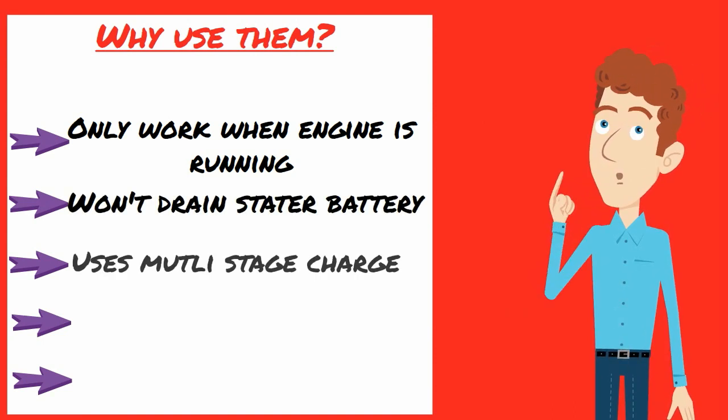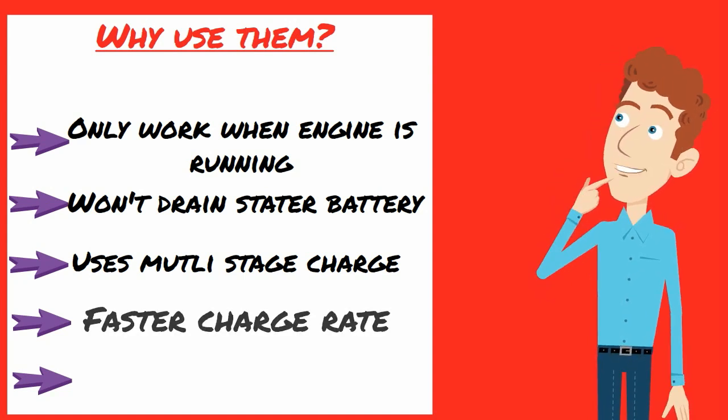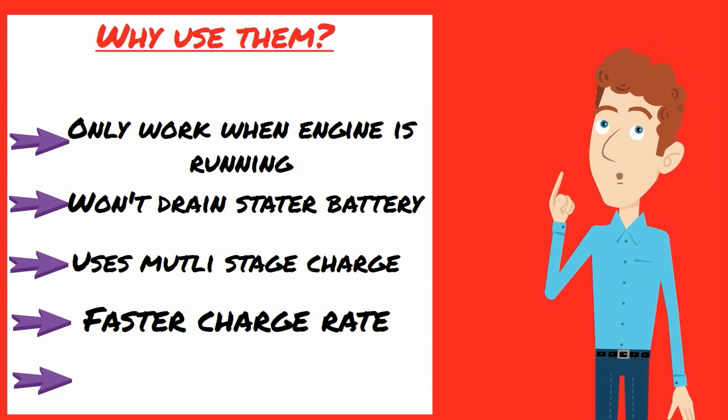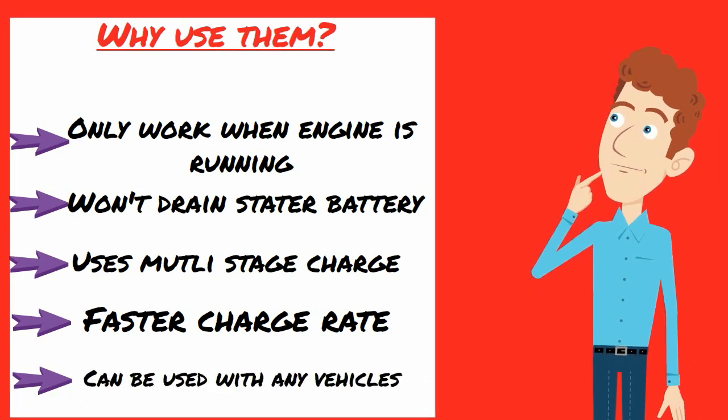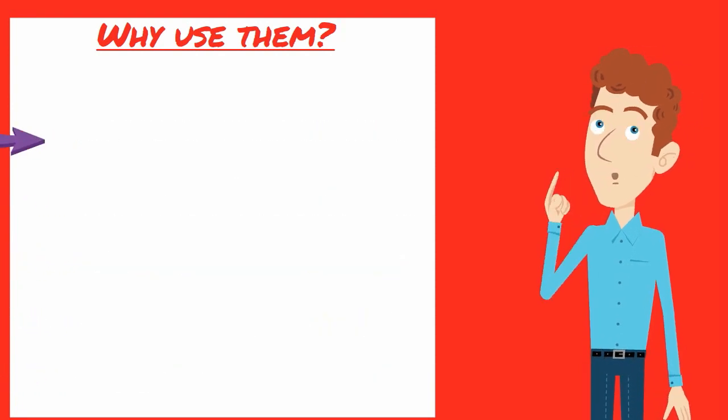They also have a multi-stage charge profile just like a mains battery charger, so will charge your second battery faster and more fully than a standalone alternator. In fact you can still get the benefits of faster and more complete charging by using a battery to battery charger with older vehicles as they work just as well with traditional alternators.